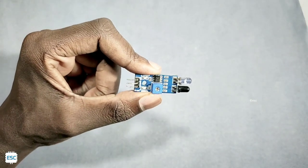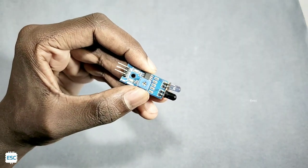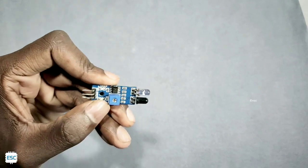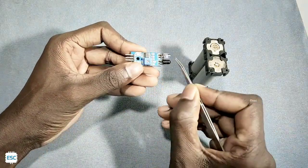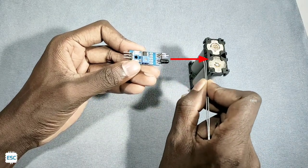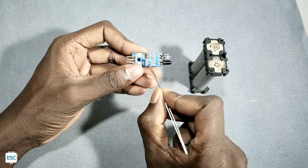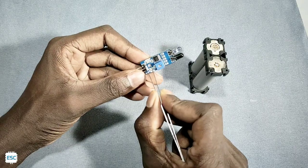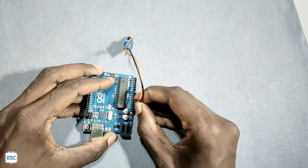Let's start from the basics. This is a typical IR module. The black component is the IR receiver and the white LED is the IR emitter. The working of the IR module is very simple: the IR LED emits IR rays, and when an obstacle comes in front of it, the rays reflect back and the diode detects that, giving us an output. It has three pins: 5V, ground, and output.